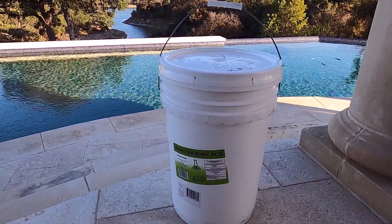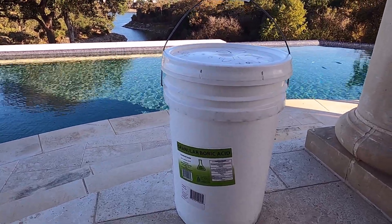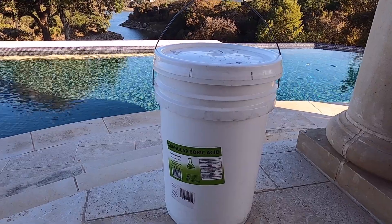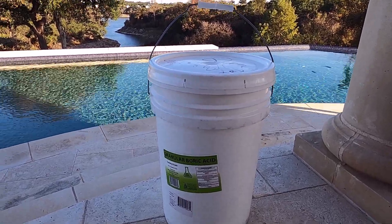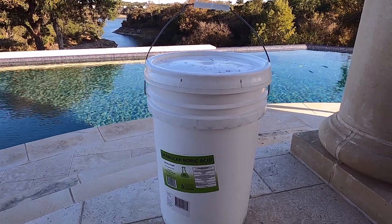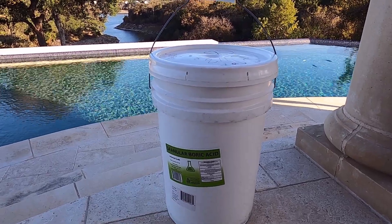I'm going to add some boric acid to our pool to try to stop the pH from climbing so quickly and to reduce the amount of muriatic acid that we have to use to keep the pH and the total alkalinity in the limits.